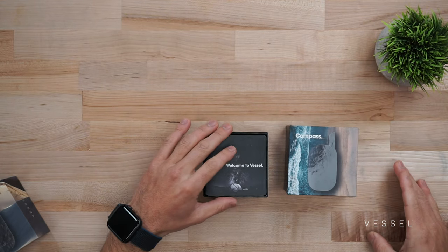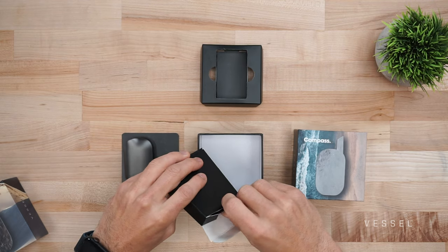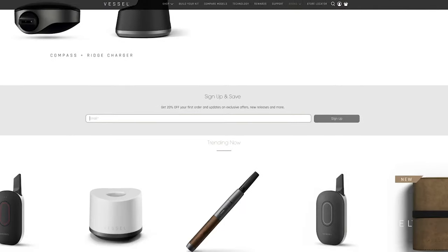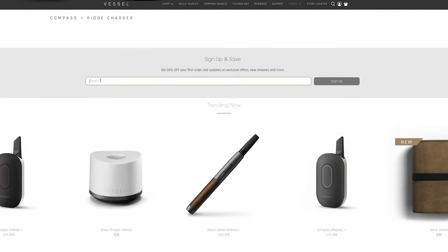First, when our product arrives, have fun with the unboxing experience. You'll be greeted with a quick start guide, which outlines everything you need to get started. Included in every box is your device of choice and a charging cable. By the way, don't forget to sign up for our email list — if you want early looks at new releases and access to exclusive offers, that's the way to do it. We have some really cool new stuff coming in the next few weeks.